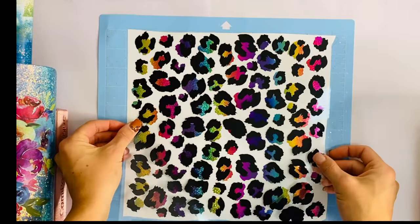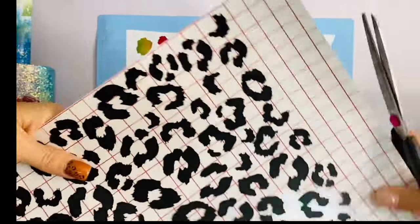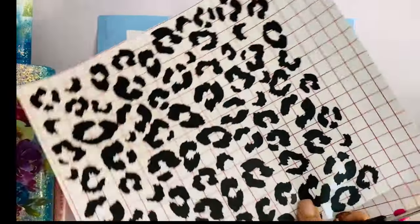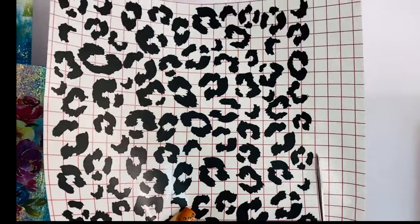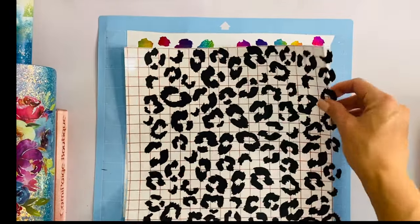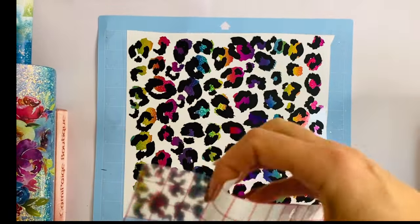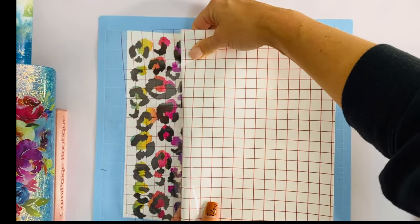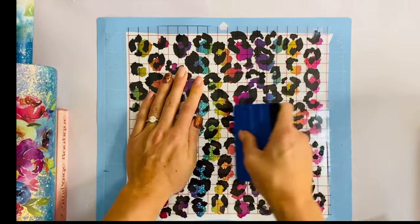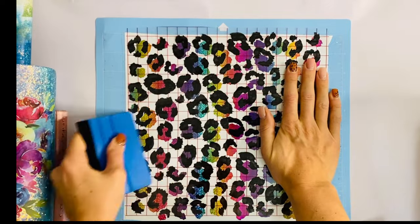I got this amazing layered leopard print file from Bare Trend Designs on Etsy. I cut the center part of the leopard spots with this really pretty rainbow glittery-looking vinyl, and then I cut the outer part of the leopard print in just a plain black. I have the rainbow part of the leopard print on my cutting mat so it doesn't move when I go to layer these two, and I'm gonna take my transfer tape and put it over the top of the black portion.